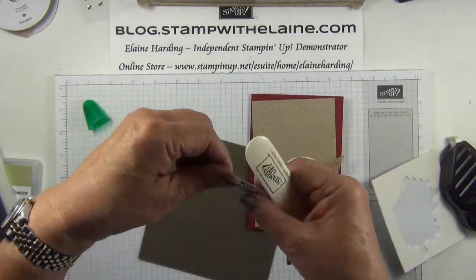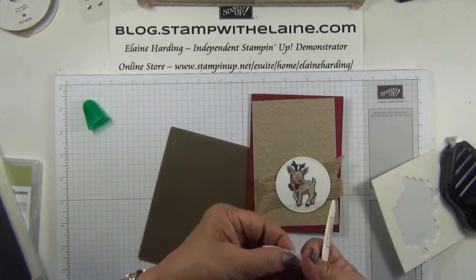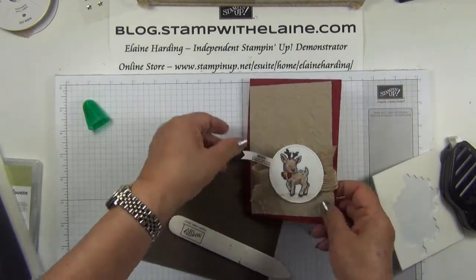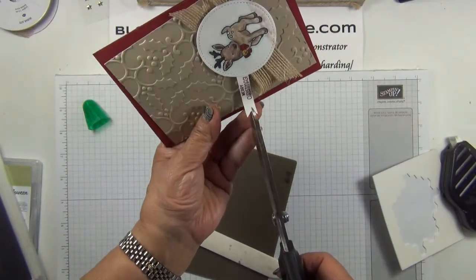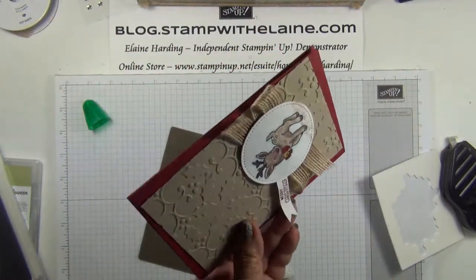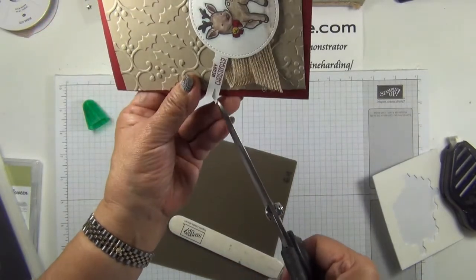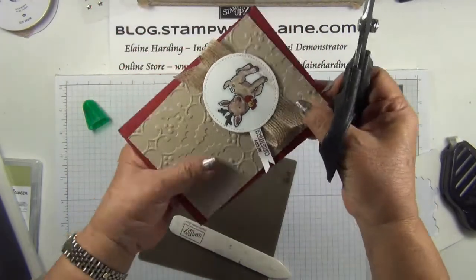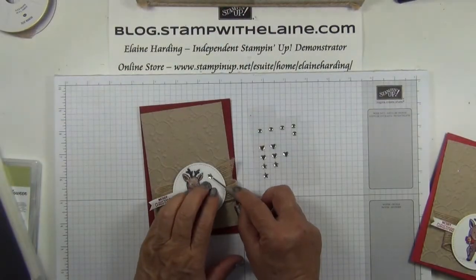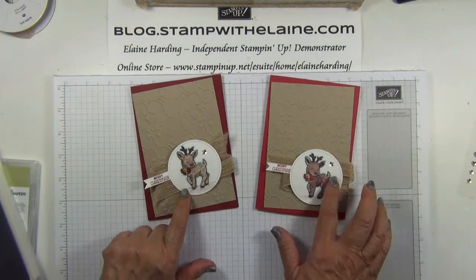Get a bone folder and curl it a little bit, and stick that on there. I think that might be a bit too long so I'm going to trim off a little bit more. And the final touch — a little star on there. I've changed the position of Merry Christmas to there so it will match up with this one.